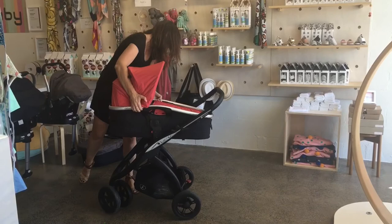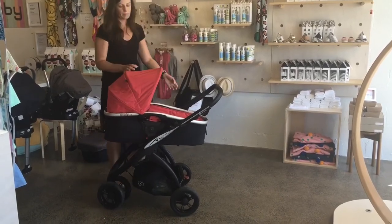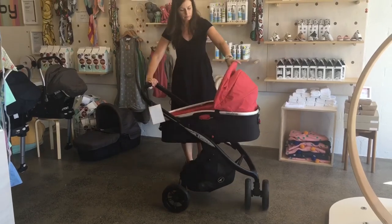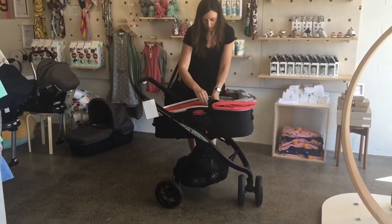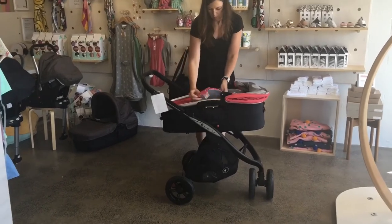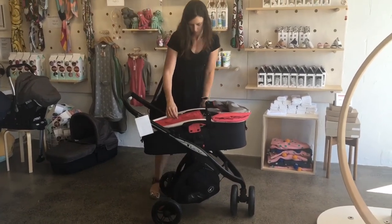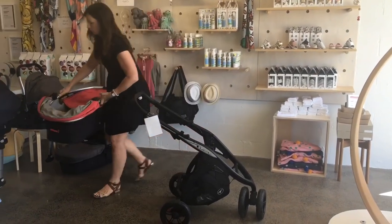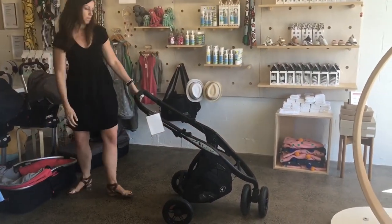The next carry cot is the Casualplay New Moon. The New Moon is actually an approved child restraint for the car, approved to European Safety Standard ECE 4404. So that snaps straight into the stroller as well. To unsnap it from the stroller it's just a push on those two red buttons on the side — and that was the same for both the capsules and both the carry cots, you just push the red buttons.